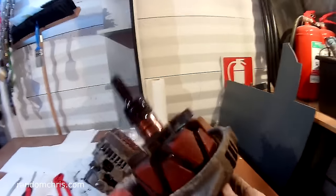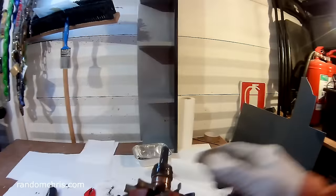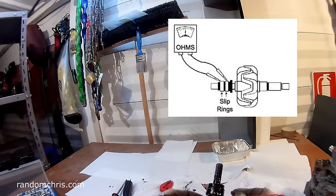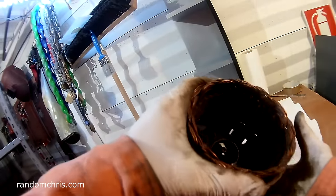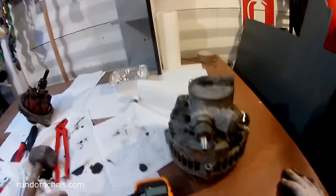The rotor came out with a little bit of gentle persuasion. The bearing is in really good condition, the slip rings are in excellent condition — much better than I imagined. I've measured the resistance of the armature winding on this rotor and it's about three ohms, which is good. There's nothing immediately wrong with this part. The brushes are in good condition, nice and long, and there is no evidence of overheating here, so I'm going to have to keep dismantling and get at the electronics to test things properly.